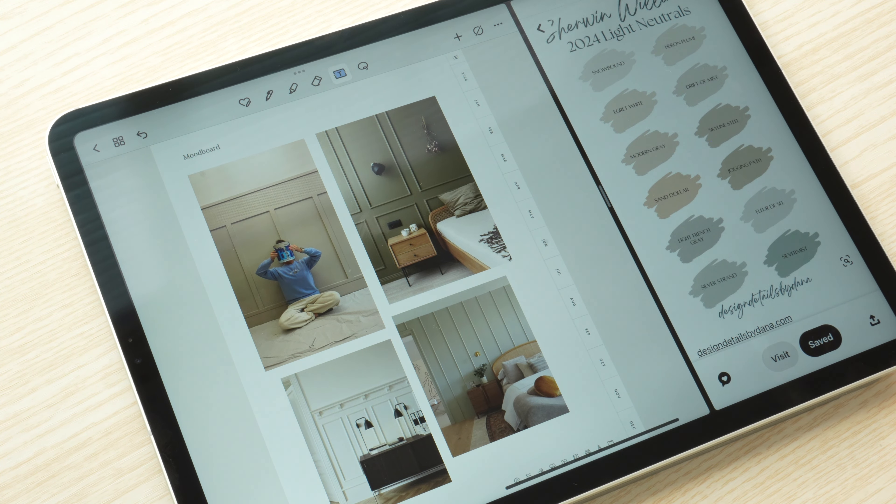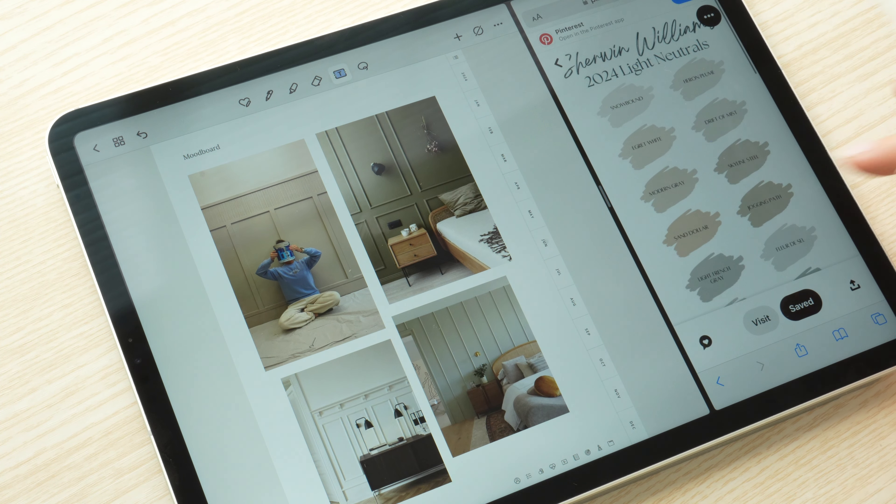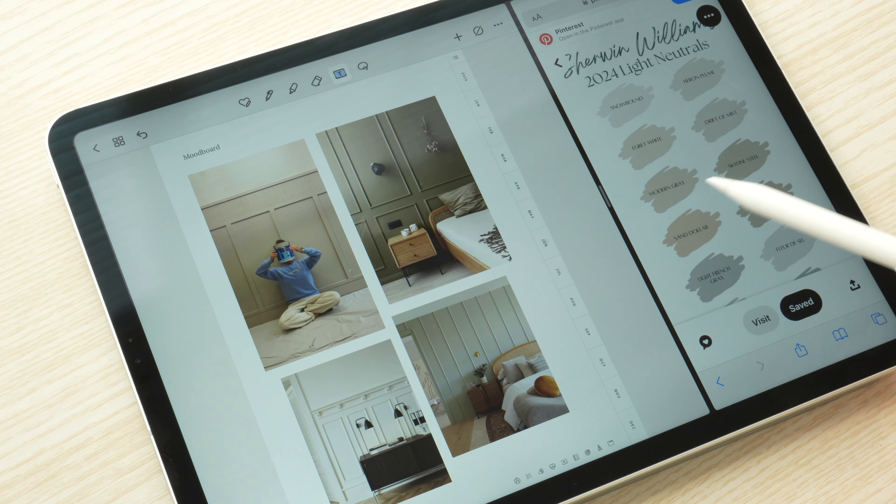As far as colors go, I think we want to keep it pretty neutral because it's a pretty long hallway. I would love to do something dark, but I think it might just make it feel kind of like a cave, so I think we'll probably end up doing a more neutral beige-gray color.